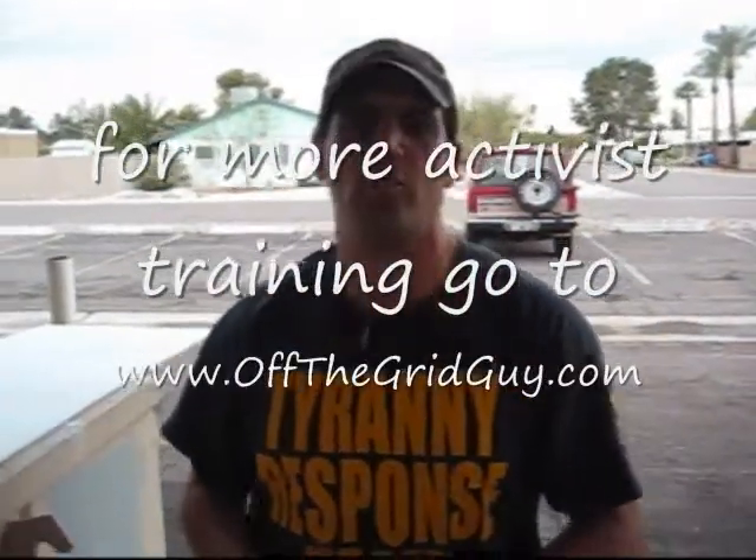I'm here at Phoenix, Arizona, and my name is Morpheus. I go by OffTheGridGuy — go to OffTheGridGuy.com and check out all my videos and the activism that we do.